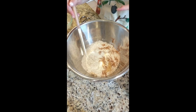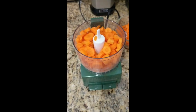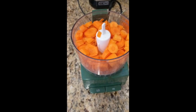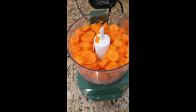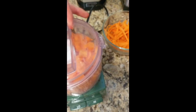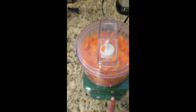Now that all of our dry ingredients are in the bowl, we're just gonna mix, mix, mix. Next I chopped up one and a half cups of carrots. I personally like using the food processor because it cuts my time in half quite literally. So I just made these into huge chunks and now I'm gonna pop them in and pulse these guys until they're a little smaller.